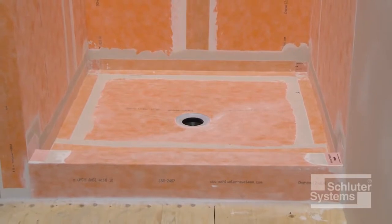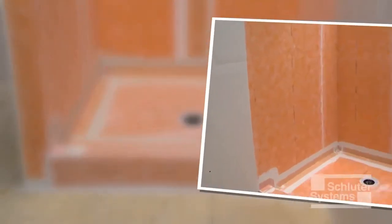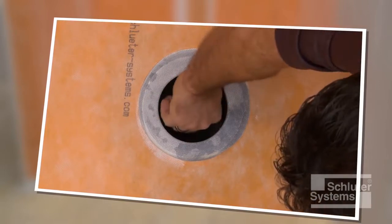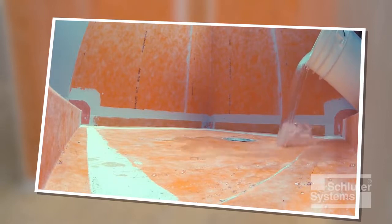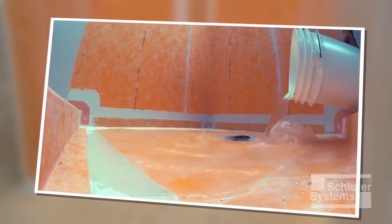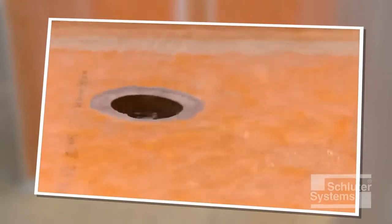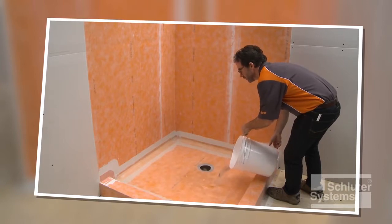The KURDE waterproofing application for the shower base is now complete. A water test is recommended before setting tile to verify a successful waterproofing installation. This evaluation may be required by building code officials on some projects. Wait 24 hours after the membrane installation is complete to allow for final set of the mortar and to ensure waterproof performance of the assembly at seams and connections before water testing.